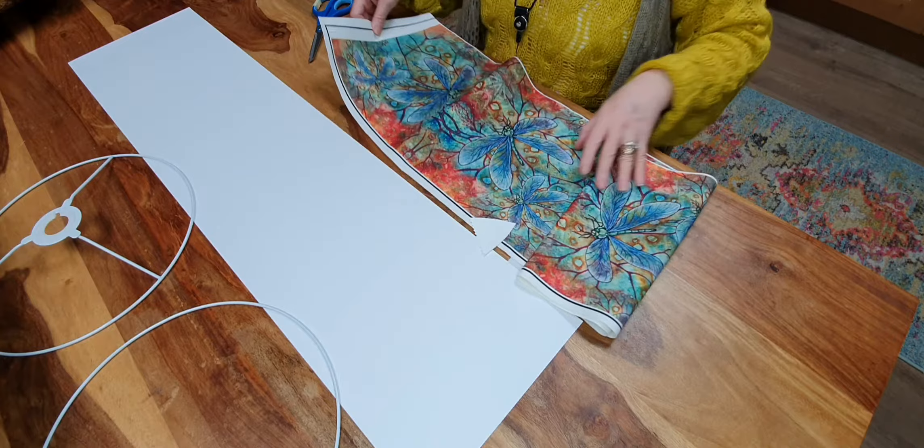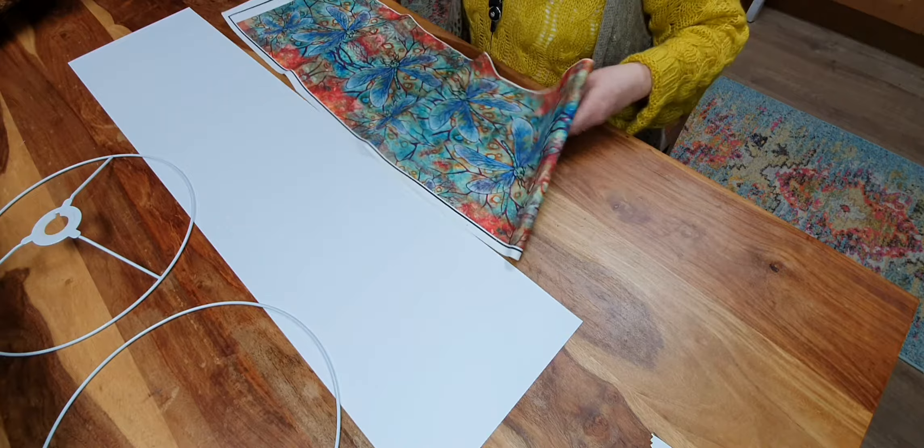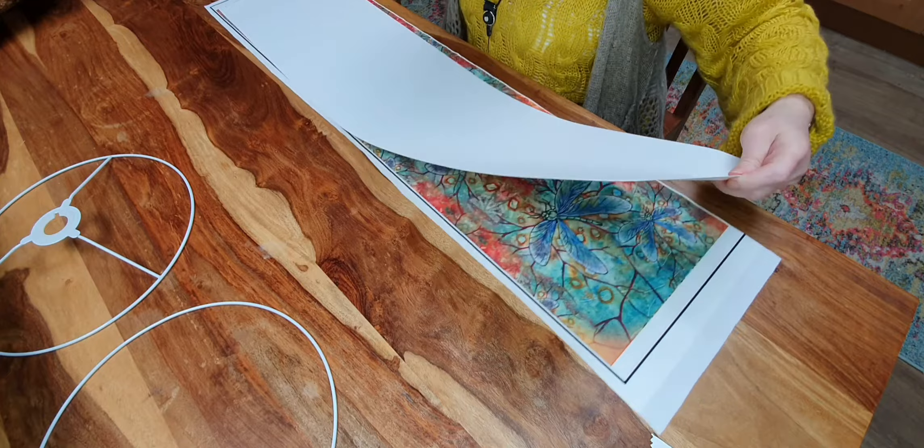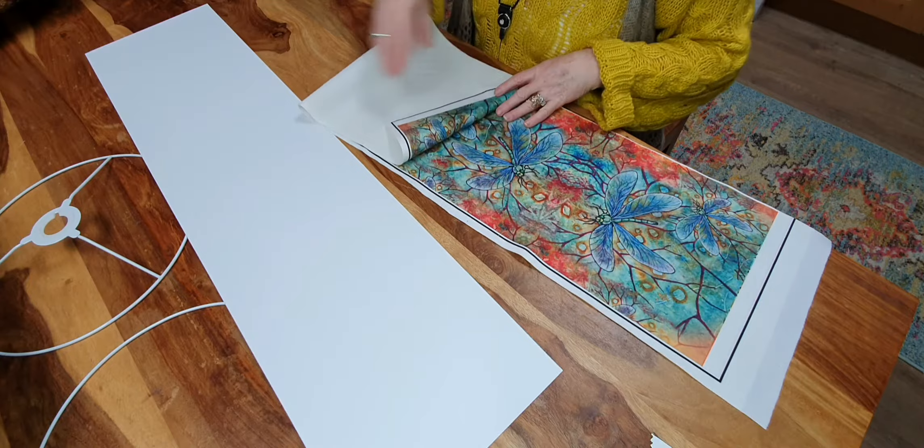So you'll have your beautiful piece of fabric which was designed by me and made just for us. There is no more of this fabric in the world and I think it just looks beautiful when it's lit. Now the piece you'll get in the kit is a little bit bigger than the piece I have here, so you'll find it a lot easier to make the lampshade.